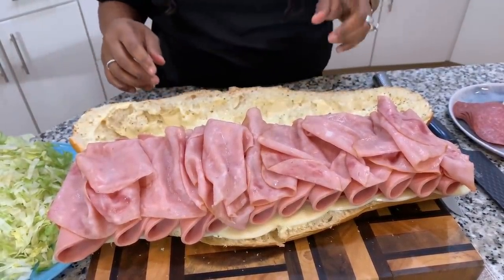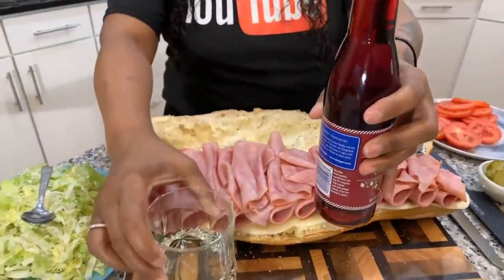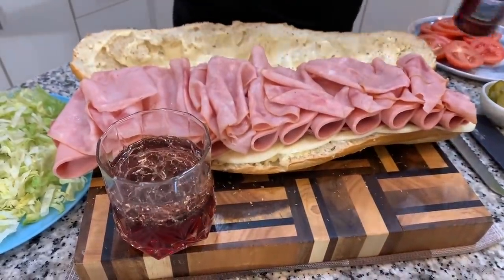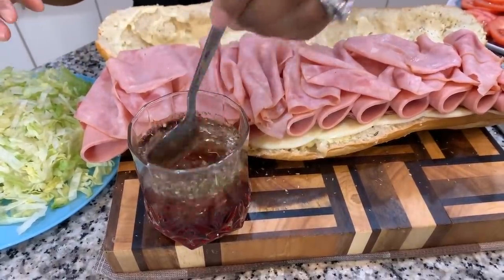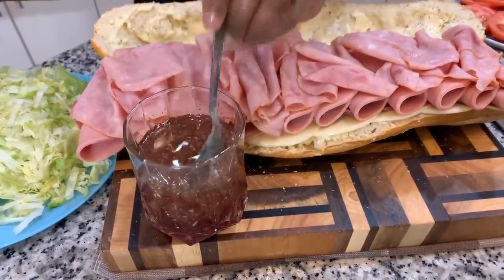Next we're going to mix together the red wine vinegar and the oil, because I like to put red wine vinegar and oil on my subs. Have you ever gone to one of your local sub shops and they ask if you want oil and vinegar? I like to make mine at home. I like to use vegetable oil — you could use olive oil if you wanted to — mixed with the red wine vinegar. Then shake a little bit of Italian seasoning in there and you have this amazing vinaigrette that's going to give your sub great flavor. Mix the two together, even taste it to see if you want more red wine in it. This is delicious — you can even put this on your salad.